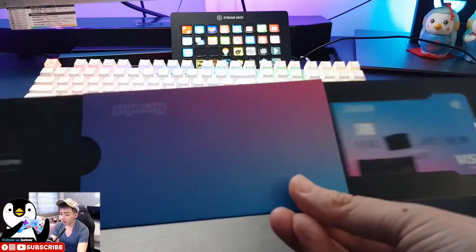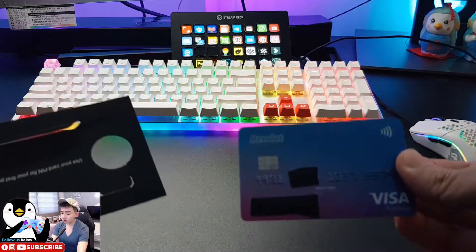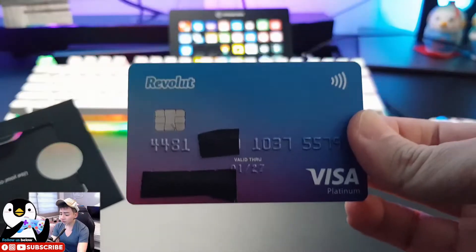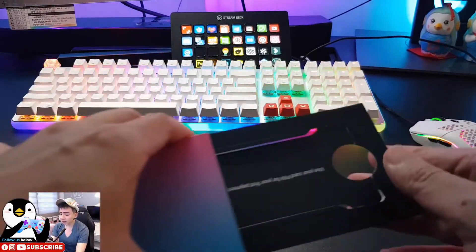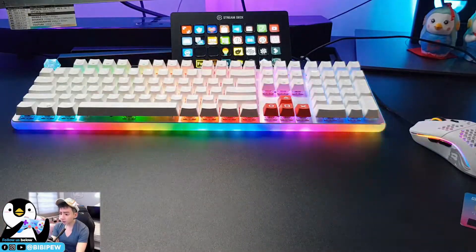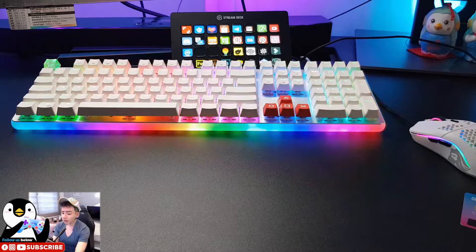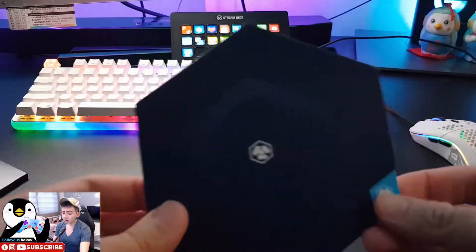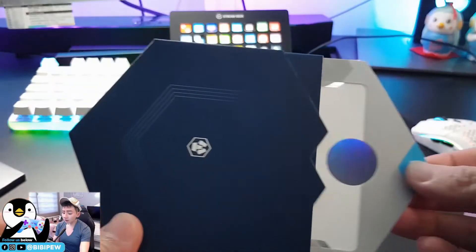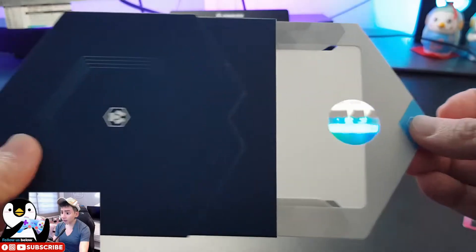This is the Revolut card that you will be receiving — this is the physical card and the packaging is quite nice. There's an area here for you to pull the card; as you pull it, the card slides to the left-hand side. This is the Revolut Visa card, and you just add this Visa card into your app.